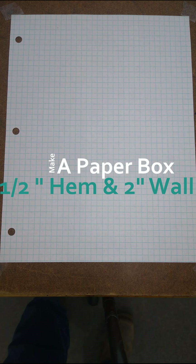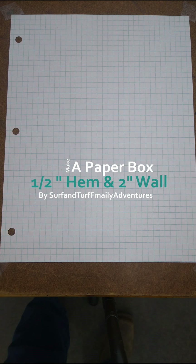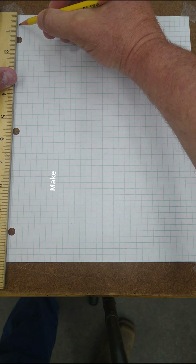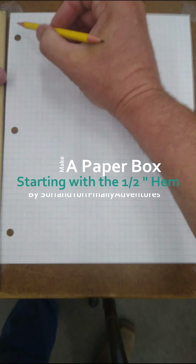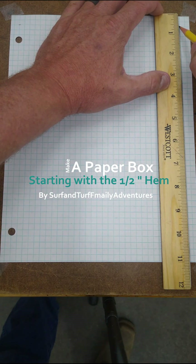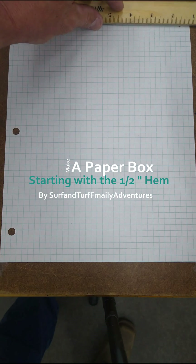Today we're going to be building a paper box with a half-inch hem and a two-inch wall, which is going to be about right here — do it on this side, then again on this side. And I'm going to connect those two.